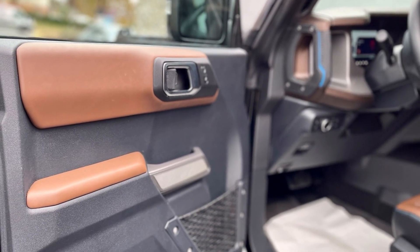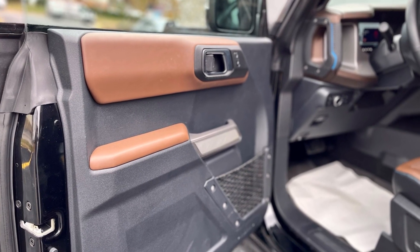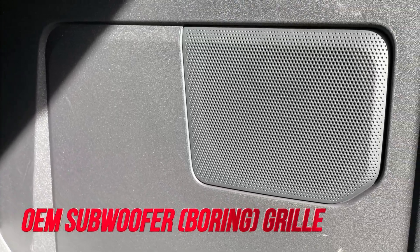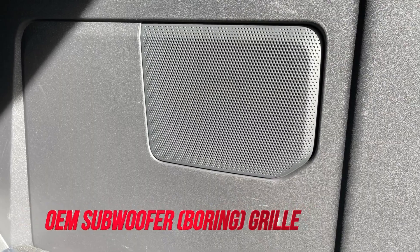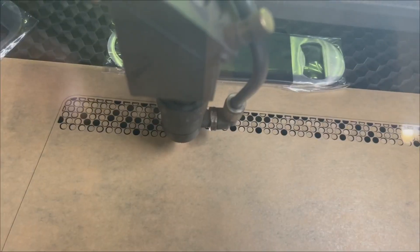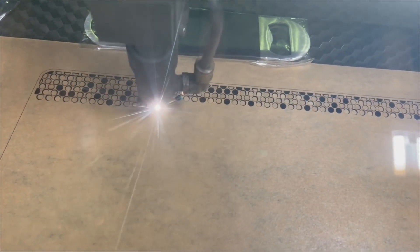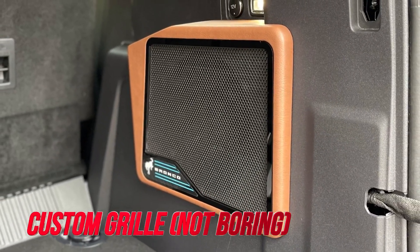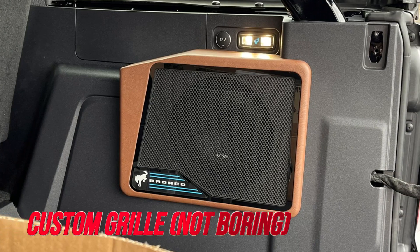Here you can kind of see the design language and colors that we worked off of to put together a grille design for the rear, since we had to cut the panel out bigger to fit our enclosure. We went to the laser cutter, made a grille, got some vinyl, and here's what we came up with.